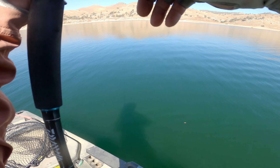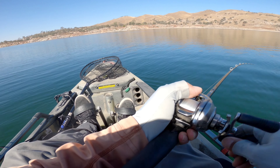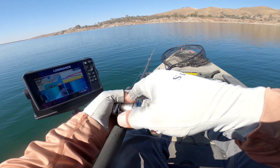All right, hey, what's up everyone — welcome back. Today I got something special for you guys. This is one of my favorite techniques that's won me a lot of money here on the west coast. I'm going to teach you guys a little bit about how I fish a spoon here in our deep California reservoir.